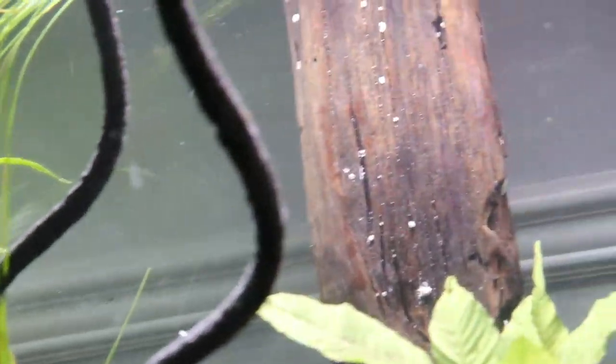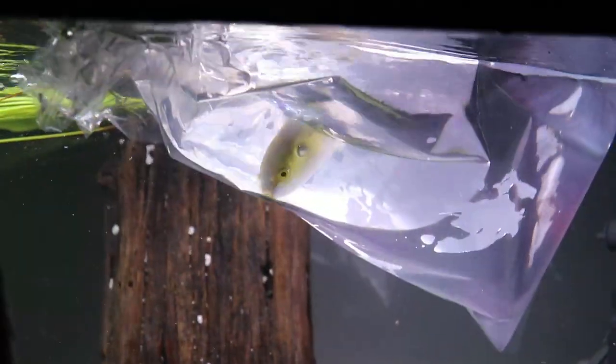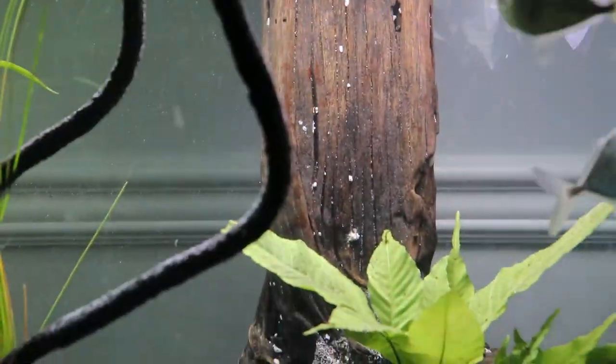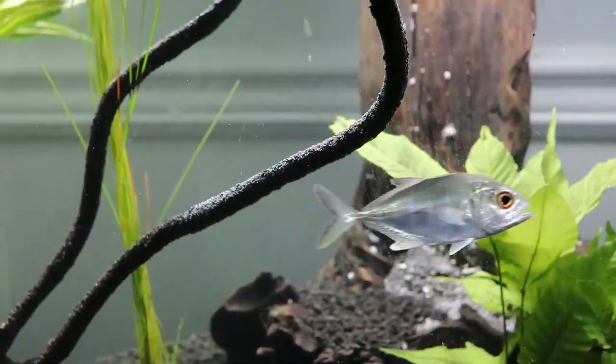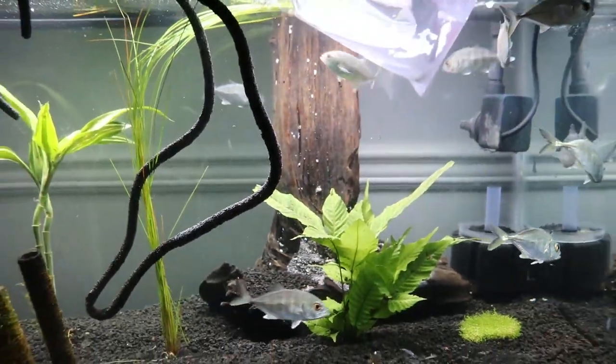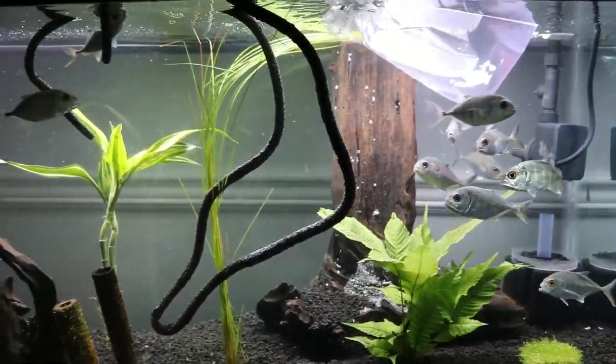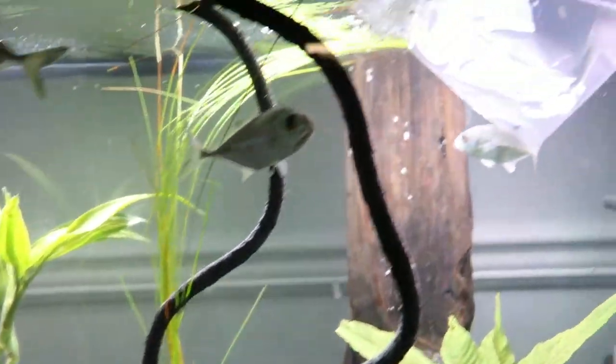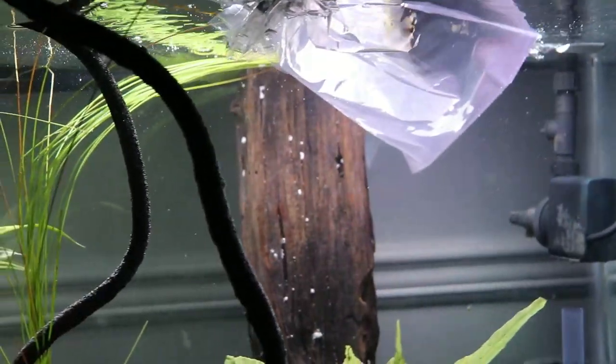I decided to add this guy — I always liked them. Every time they come in. These are called the golden puffers, or avocado puffers. You'll be able to see when he's out of the bag — super cool. But I think they need a little warmer water, so eventually we're going to have to put a heater in this tank. Right now it's not cold at all, so he's going to be okay. I decided to get him — add him in there since we only had a few left.